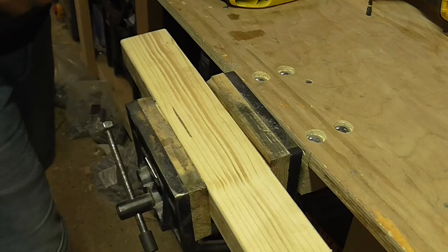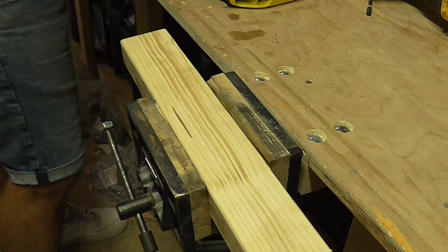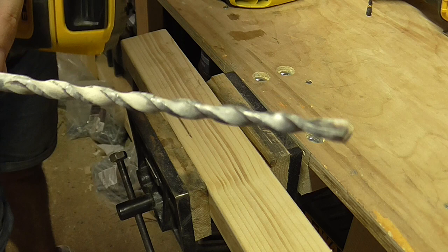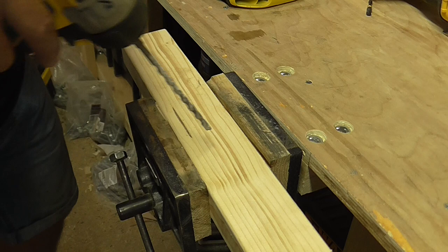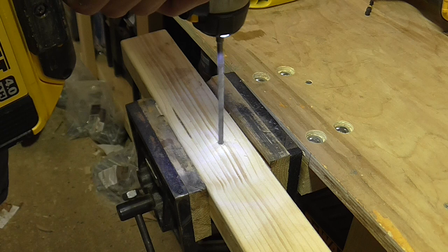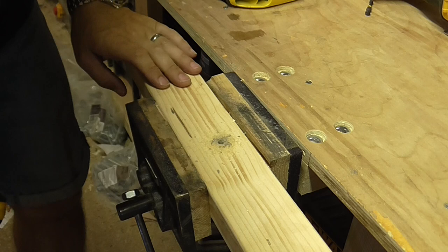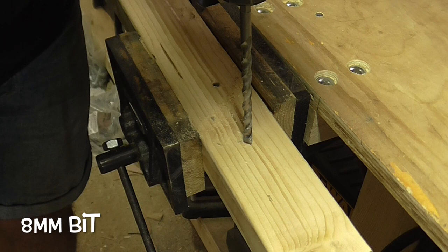I'm back in the garage now, and I thought I'd give it a try on some wood. The bits, in how they're designed, predominantly look like the sort you'd use on masonry, so I'd be interested to see how they get on with wood. This is the six mill bit — and actually, that went through quite well.